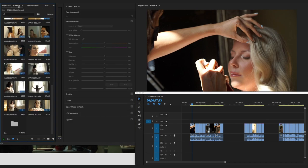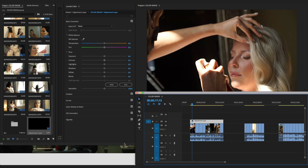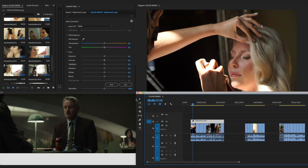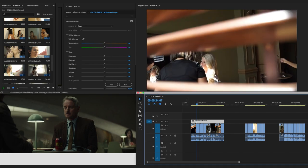The first thing I'm going to do is work on an adjustment layer so all effects apply to the clips underneath. To bring up an adjustment layer, right-click in the project window, go to New Item, then Adjustment Layer, and click OK. Drag it into your timeline and stretch it out. That's how you bring it up.